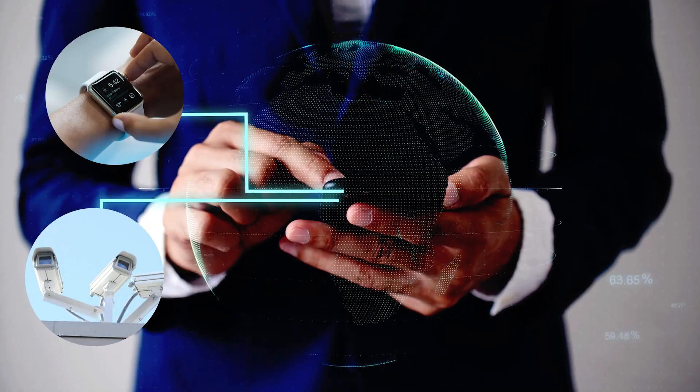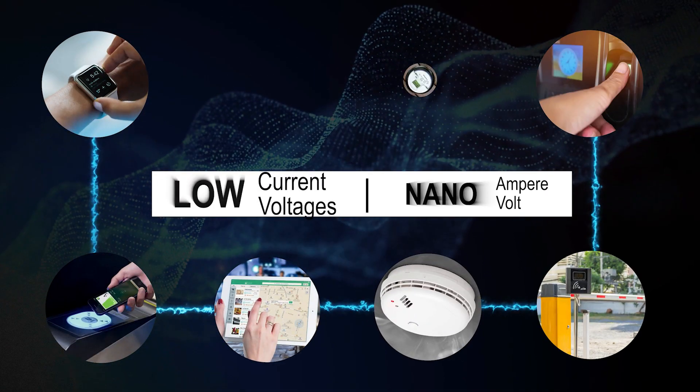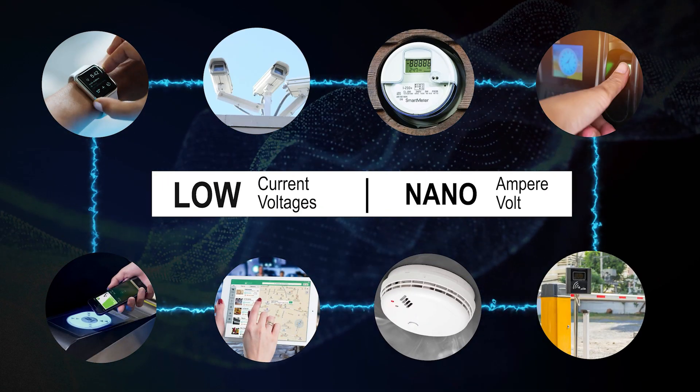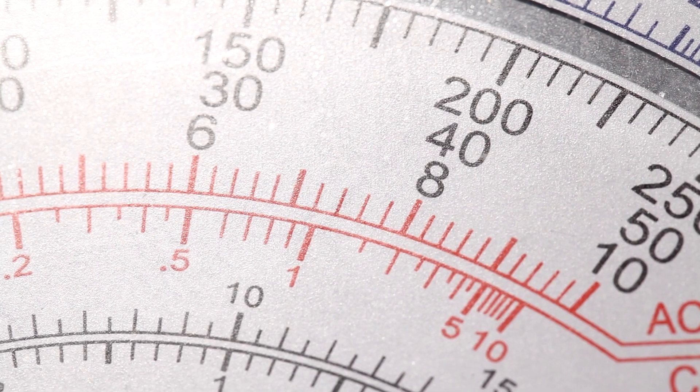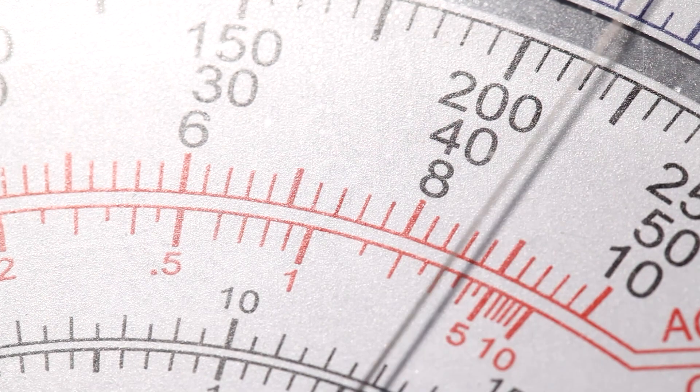The low voltage devices used in applications these days function at very low currents and voltages that are in the range of nano amperes and nanovolts. To correctly characterize these functions, the SMU must measure the low currents and voltages at these levels.